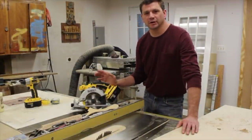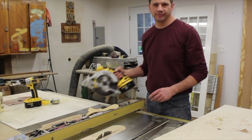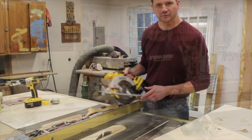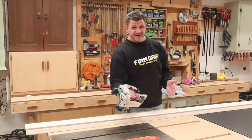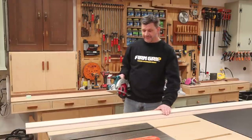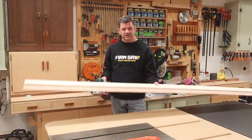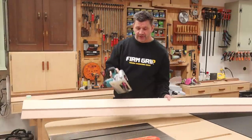In this video I'm going to show you how to make one of the most useful jigs for your shop or the job site — a fence for your circular saw. That was one of my very first videos, more than 10 years ago, and as you can see a lot has changed in the shop, except for this jig. I'm still using this jig and it's one of the most used jigs in the shop.